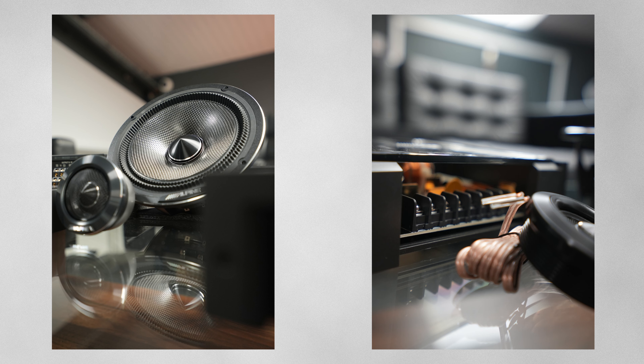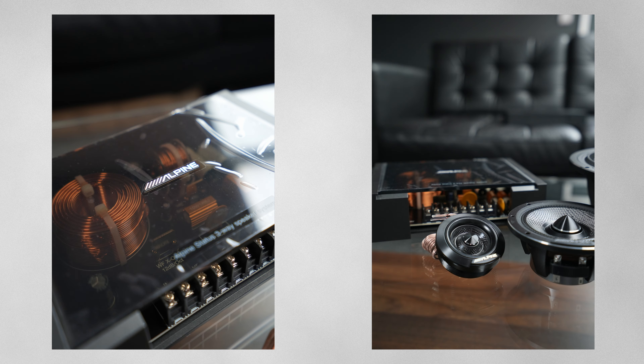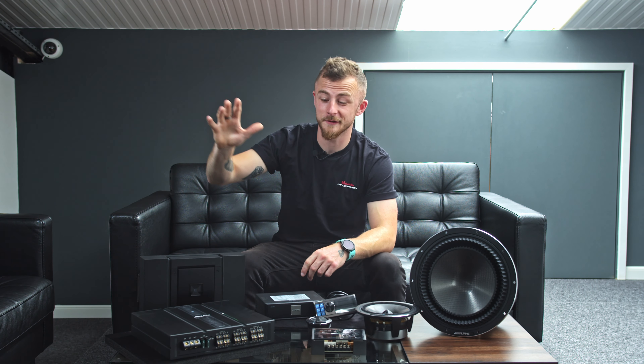So the Alpine Stasis Range — what is it? This is Alpine's flagship high-resolution, high-quality audio system, covering amplifiers, processors, receivers, speakers, and subs. Now, this is not their absolute best — their absolute best is the F1 Stasis, which has extortionate prices. What they've done is made something more affordable but with similar components, so you're still getting fantastic quality. The majority of these products are Hi-Res certified.